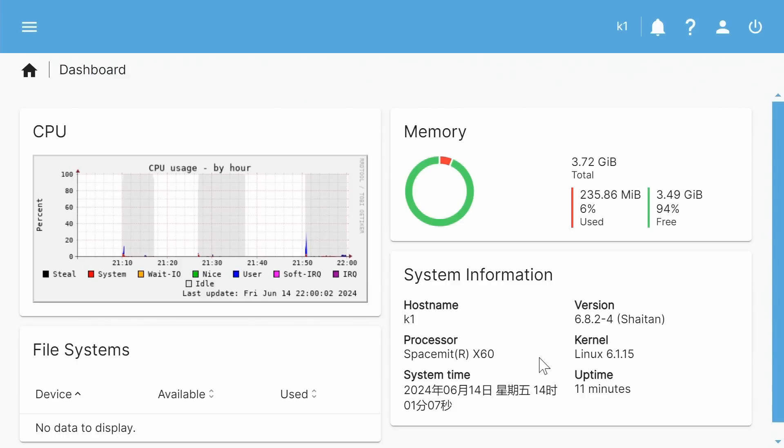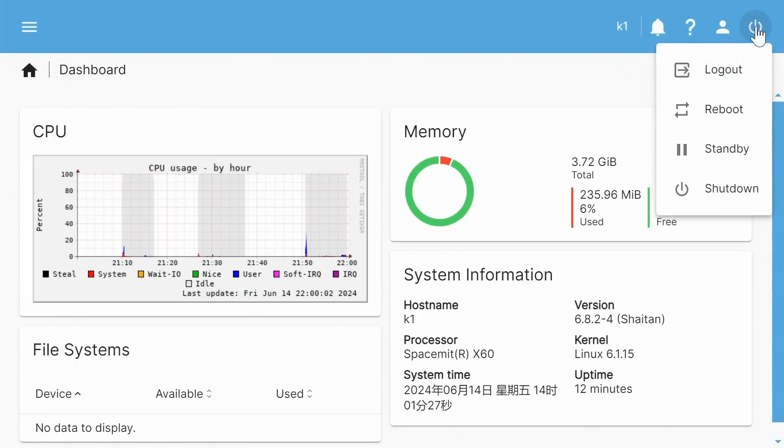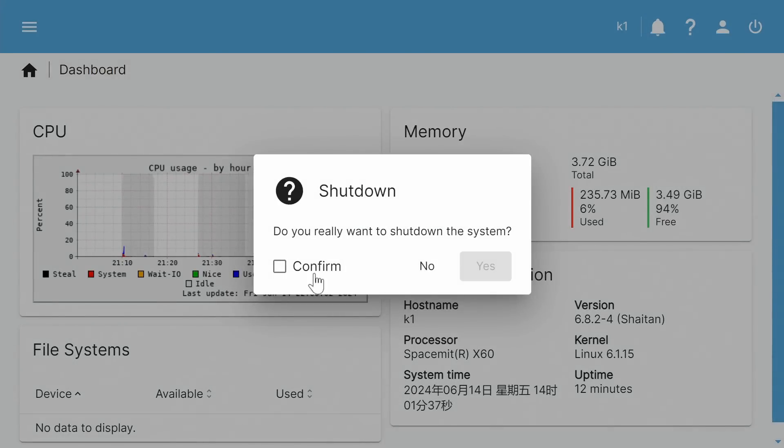Before doing any more setup, I'm going to shut the system down so I can relocate it to run headlessly in a more convenient location. We select shut down and confirm — shutting down our OpenMediaVault RISC-V NAS.